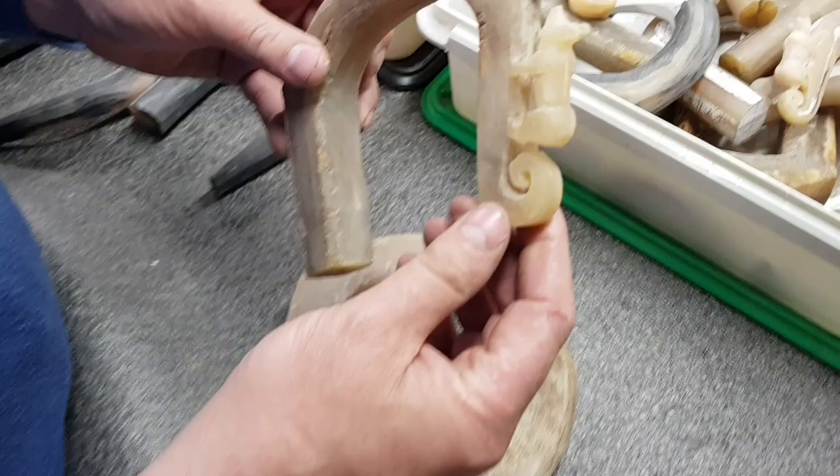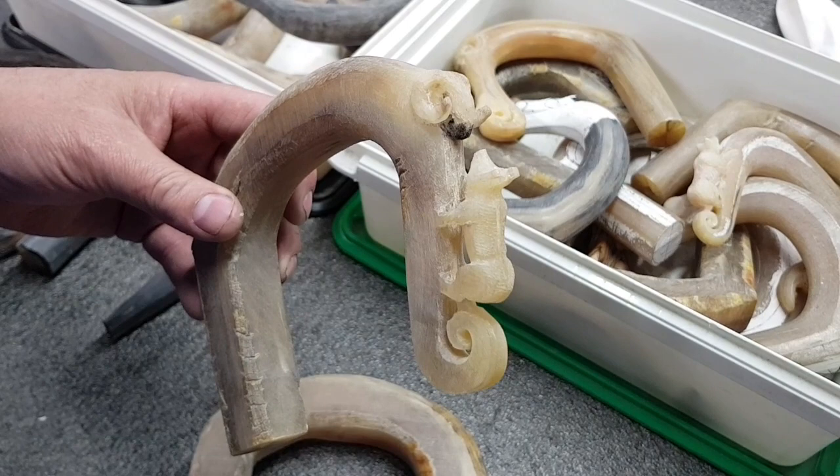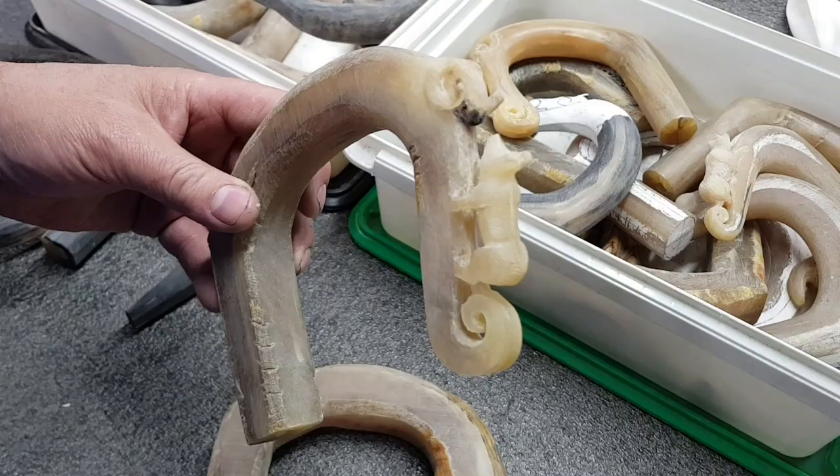I was wondering how you did those — did you stick them on after? No, none of it's stuck on. It's all hand-carved. I use a little Dremel, and the actual tools we use are the same as what a dentist uses on your teeth.